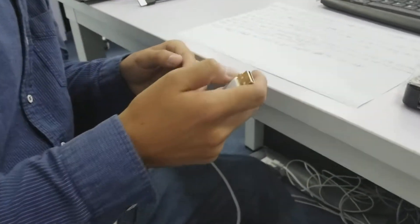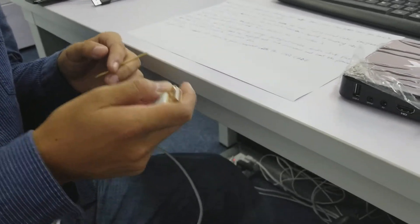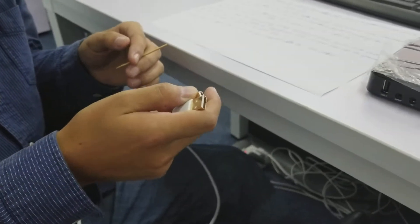Hello everyone. Thanks for watching this video. I'm gonna show you how to upgrade the H96 TV box with RK3229 chip.